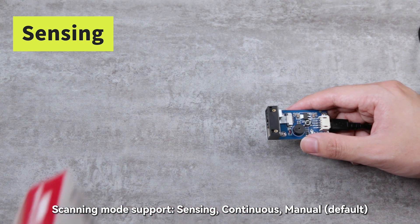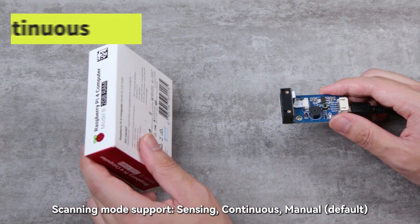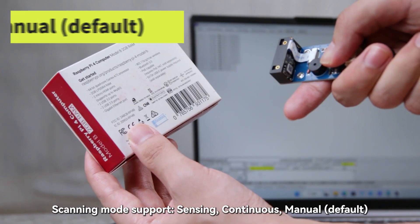Scanning Mode Support: Sensing, Continuous, Manual, and Default.